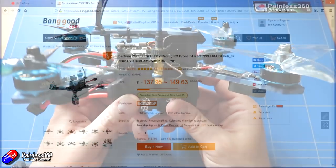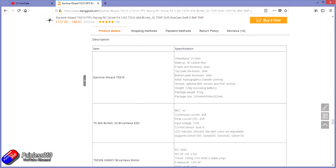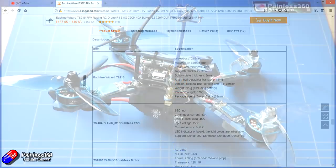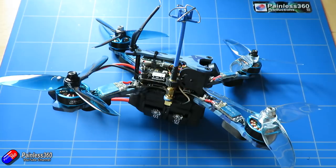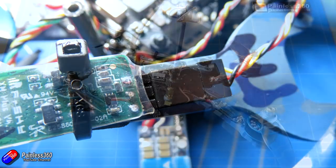This is a 250mm 3K carbon fiber quadcopter. The top plate is about 3mm, the frame arms are about 4mm thick, and the bottom plate thickness is about 3.2mm. It comes with this camouflage covering, which is quite nice — glad it's not jungle camo, otherwise you'd never find it in the grass. It's available with an XM Plus receiver and also as a receiverless version with a servo plug so you can use whichever S.Bus receiver you want.